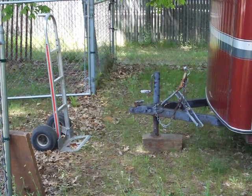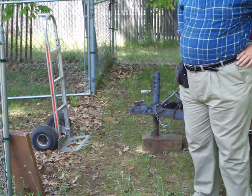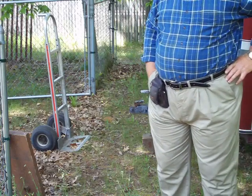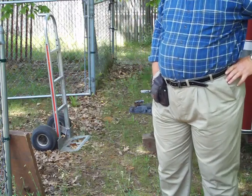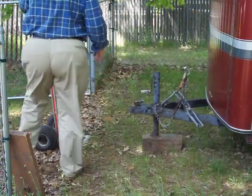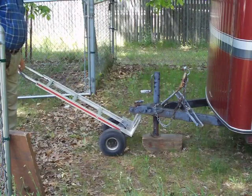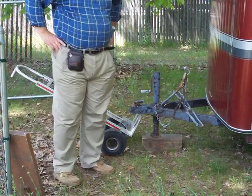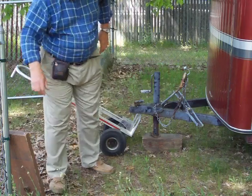Hey folks, Cat in the Hat back here again with another little video tip. If you have a cargo trailer or a boat trailer you need to move around, and you have one of those two-wheel hand carts, maybe you tried doing what I used to do — just snag the tongue of your trailer and push down and move it. And while that works, you don't have to go buy one of those tow dollies, because I came up with something here.